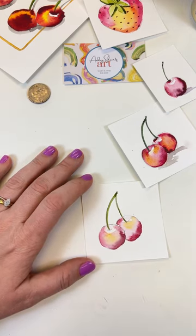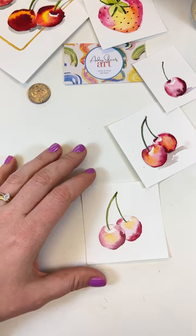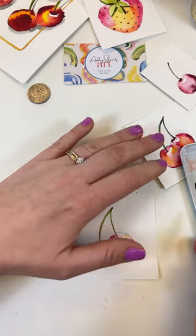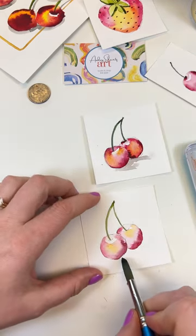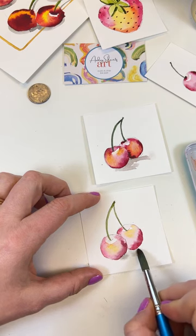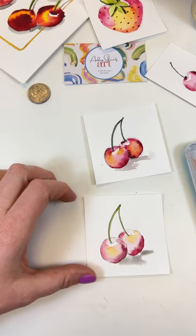We've got our cherries painted. Let's do one last thing: grab the littlest bit of black and add some water to it. We can give them a little shadow like we see in the reference. We're just going to put it under and to the right — one here, one here. We'll dry it and we're all done.